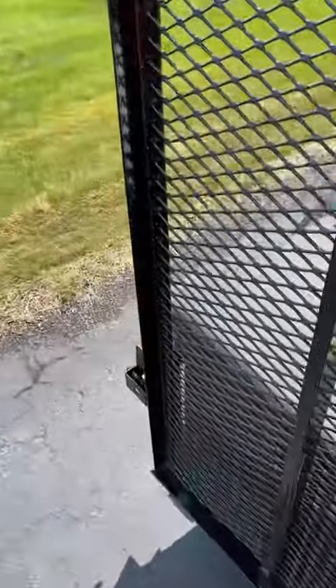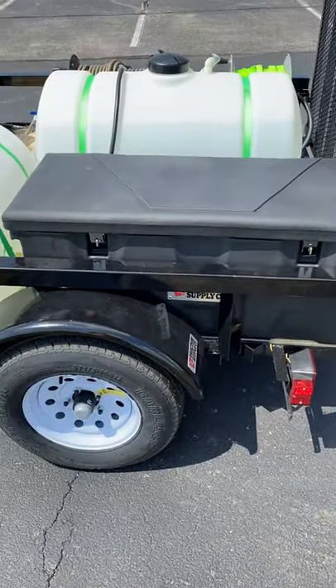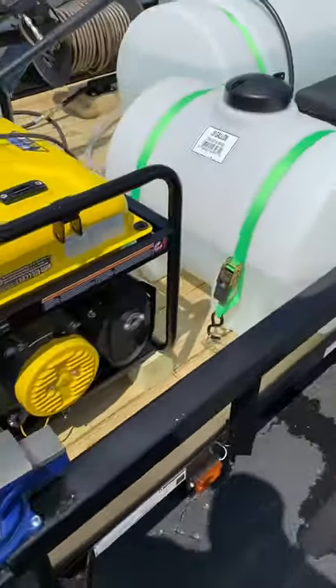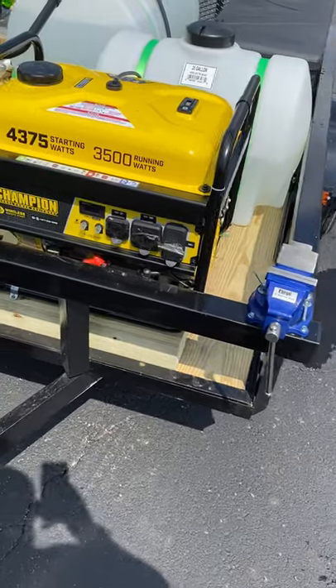Everything on the trailer is brand new, never been used by anybody. You have a storage container here to put whatever you need in it. We also have a vise in case you need to fix things out in the field — it comes in handy.